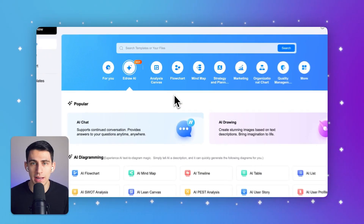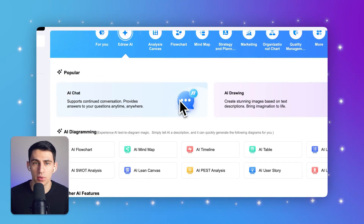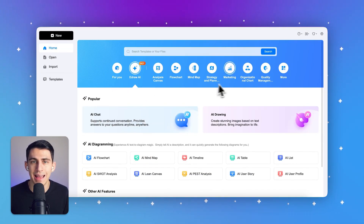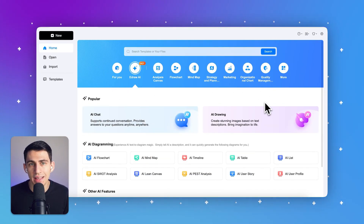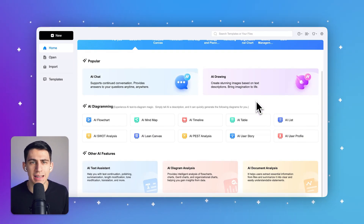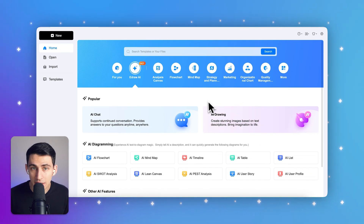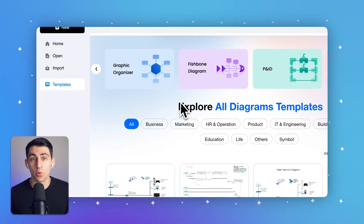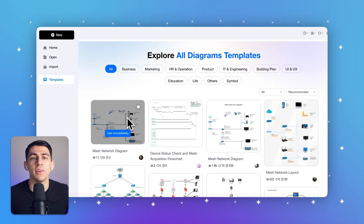Now that you know how to set up a mesh network, it's time to plan it out properly. Visualizing your network layout can save you time, money, and headaches during installation. That's where eDraw Max comes in. eDraw Max is an intuitive diagramming tool that makes it super easy to design detailed network diagrams, even if you're not a tech expert. Using one of eDraw Max's built-in templates, you can quickly map out your home network to ensure every device is connected efficiently.